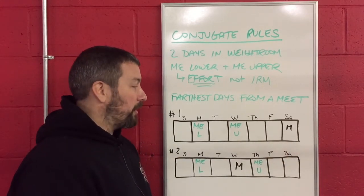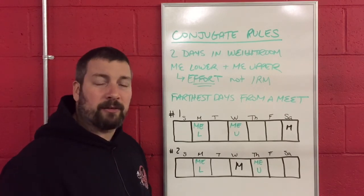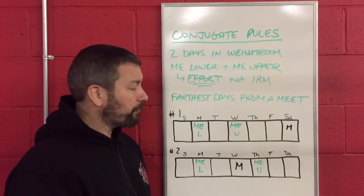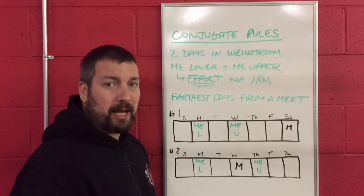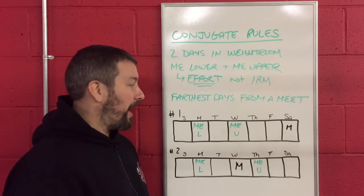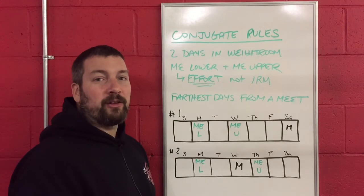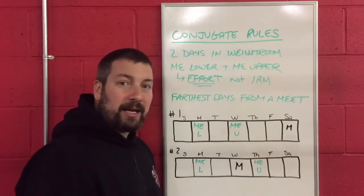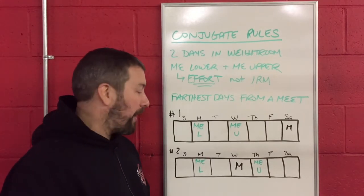The other way — and this is 100% okay — is that we do our max effort lower body day on Monday and our max effort upper body day on Tuesday. What this allows for is Wednesday as a day of rest, and then we can do our more dynamic, speed-based work on Thursday and Friday, and then have the whole weekend off. You can try to play with that with your athletes as well.